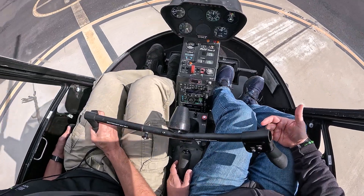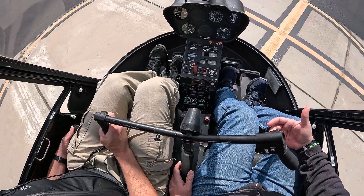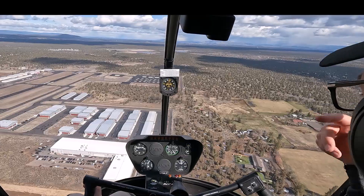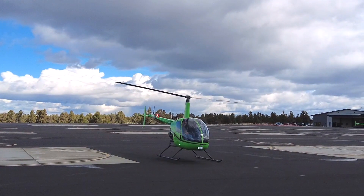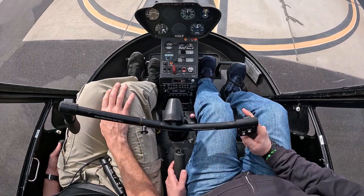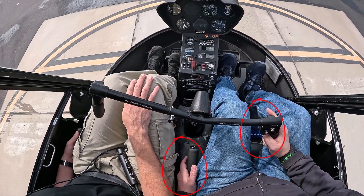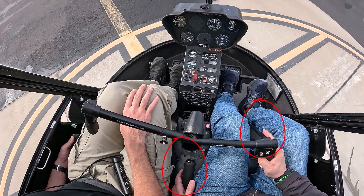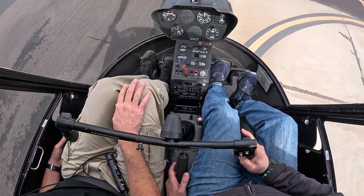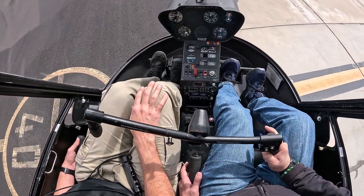Frustration in hover training is common, so it's important to recognize when a student has reached their useful training limit and either the instructor takes the controls to give them a break, or move on to a different maneuver — such as pattern work, flying around the pan, or pickups and set downs. When first learning to hover it's really useful to work on one control at a time — what's called control isolation. For example, the student takes just the pedals and the instructor takes the collective and cyclic, allowing the student to focus on just one control without the complexities of all three inputs.